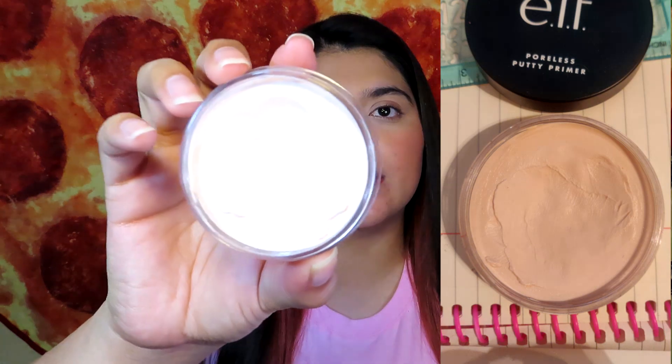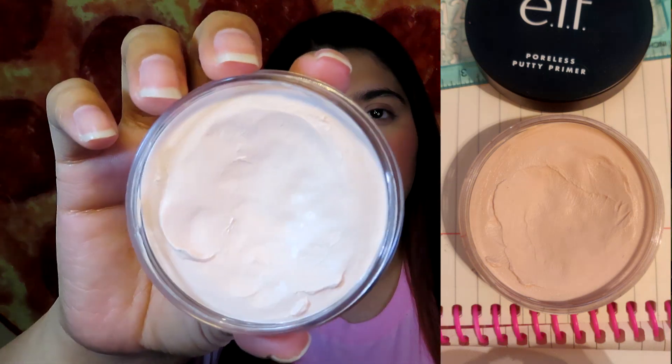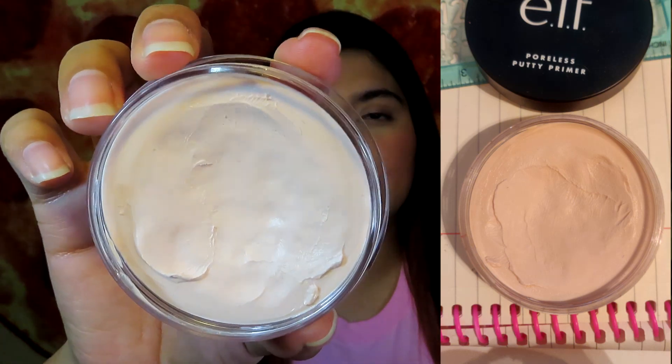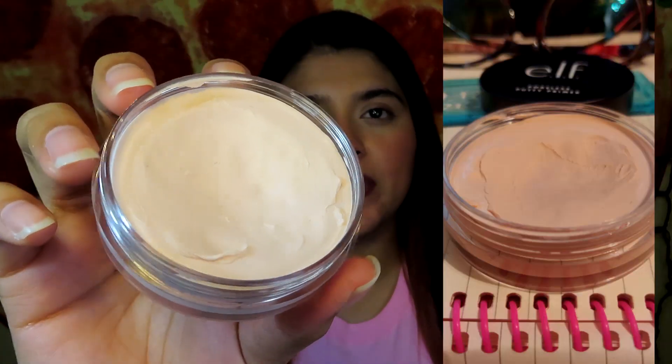The next product is a face primer and it is the L Poreless Putty Primer. I'll insert a picture of how it looked last month, and this is what it looks like now. Hopefully you guys can see that I have made a little bit of progress, and I'm really happy with this.